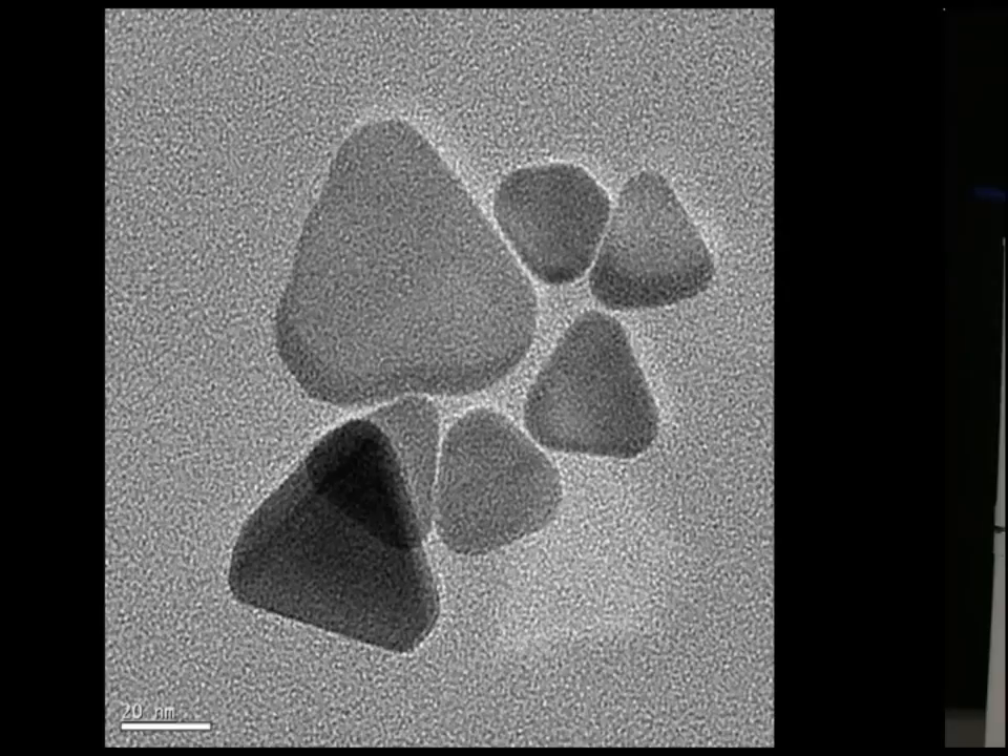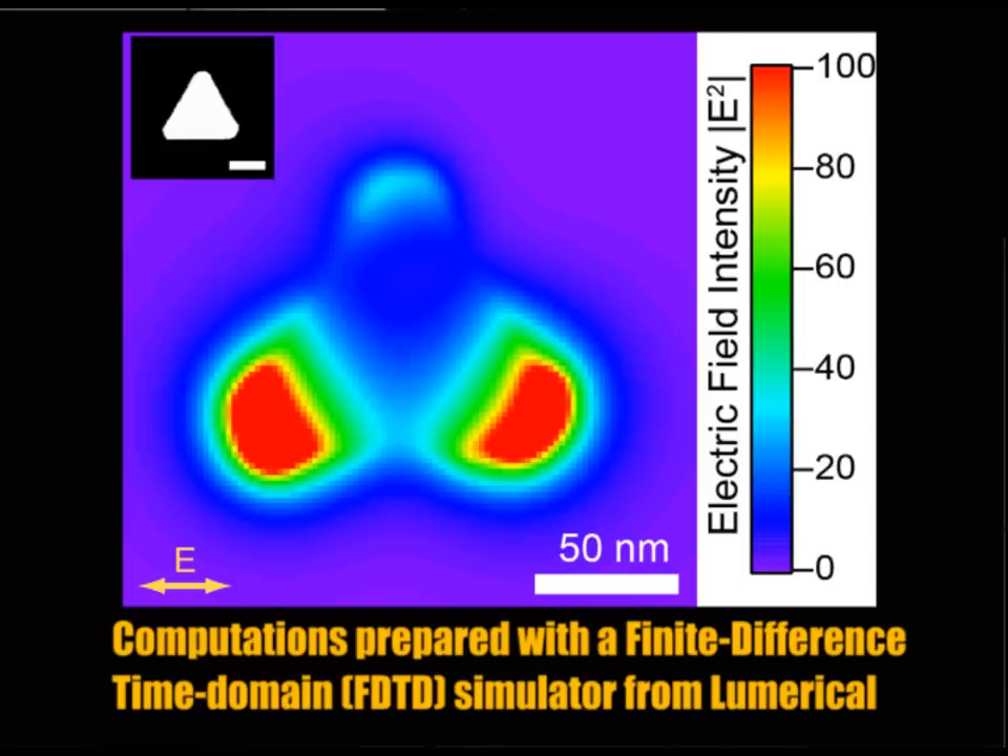Silver nanoprisms are actually small silver triangles approximately 20 to 30 nanometers on the side length. The fact that they are triangles is very special because the tips of the prisms experience a strong field enhancement, and the absorbance spectrum is very sensitive to binding particles or the media surrounding the prisms.